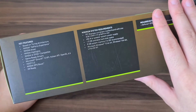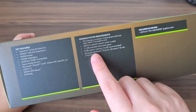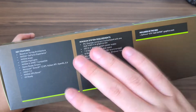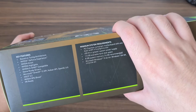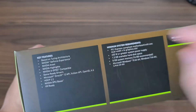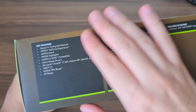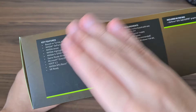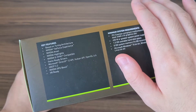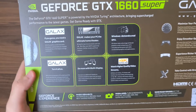So minimum system requirements: PCIe X16 slot, 450W or greater power supply, 8GB of memory, and all those things. Key features include the Turing architecture and all the things NVIDIA is famous for, like G-Sync, the GeForce Experience, and it's also a VR-ready graphics card.